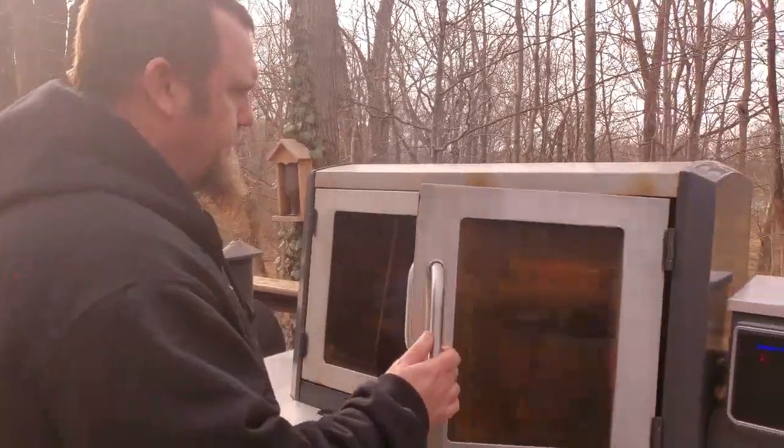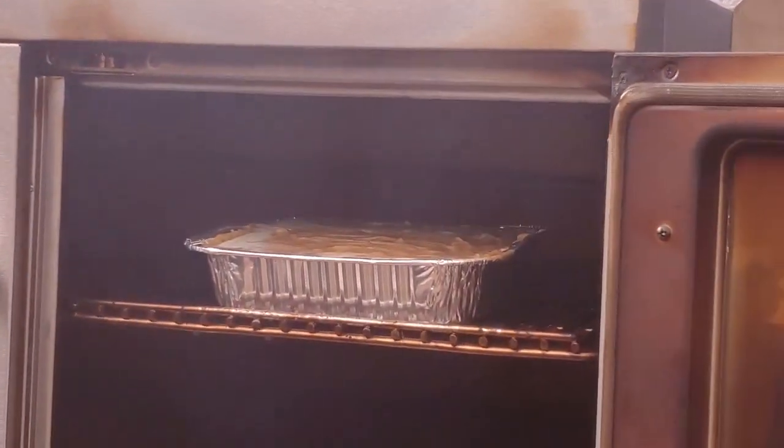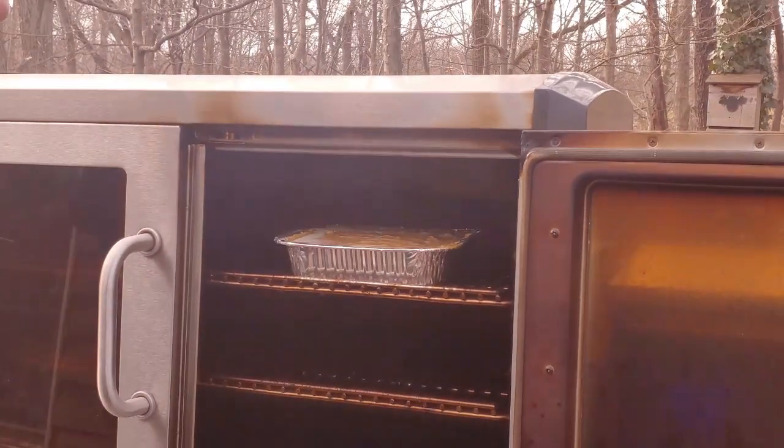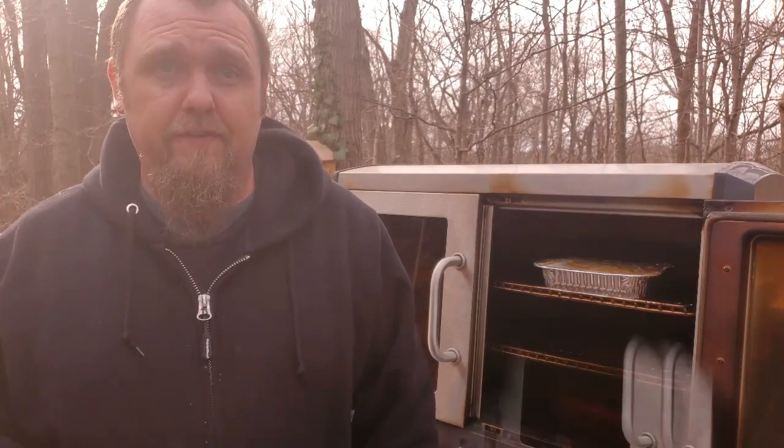Welcome back everyone. It's been about an hour and we've been stirring it along the way. Let's go ahead and give it a look — it looks really good. We're going to go ahead and get this pulled. The next step is to put it in the fridge so it can harden up. If you like it a little softer, maybe only an hour will do it. I like mine a little more on the rigid side, so I'm going to put it in for a full two hours. I'll bring you guys back for the reveal.